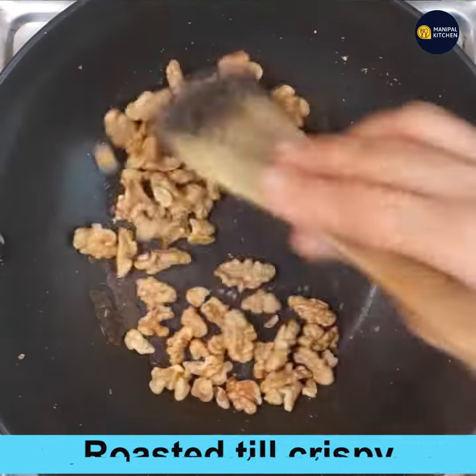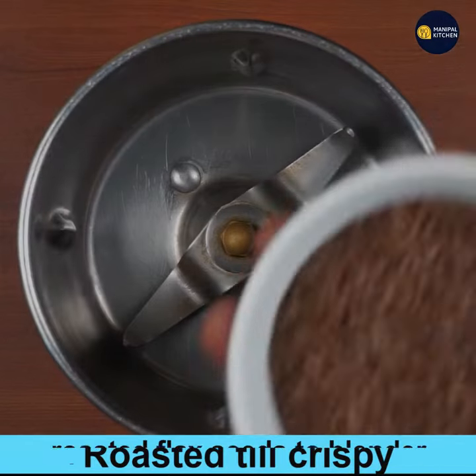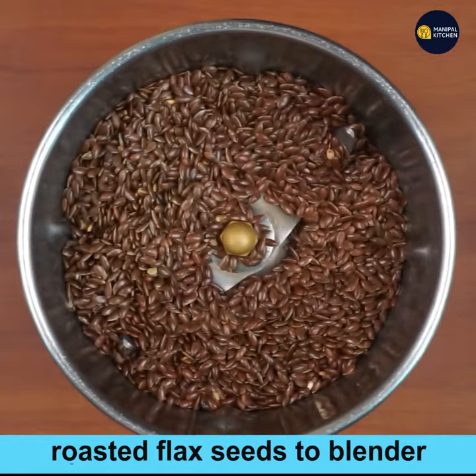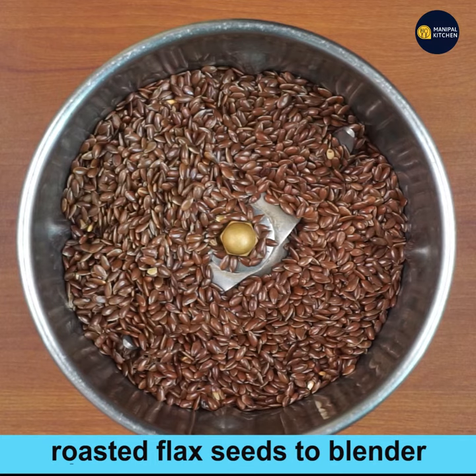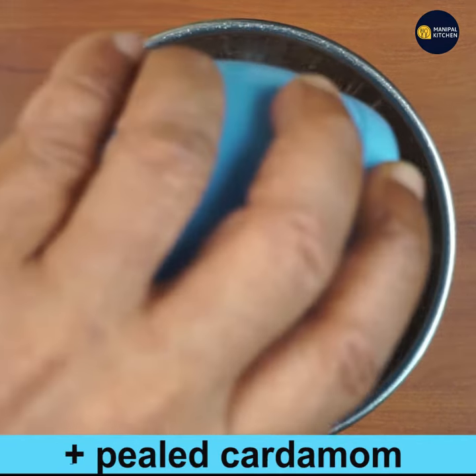Add 1 and a half cups of walnuts to the same pan and roast till crispy for about 2 to 3 minutes on low flame. On cooling, transfer the roasted flax seeds to a blender bowl, add 8 to 10 peeled cardamom pods, and close the lid.